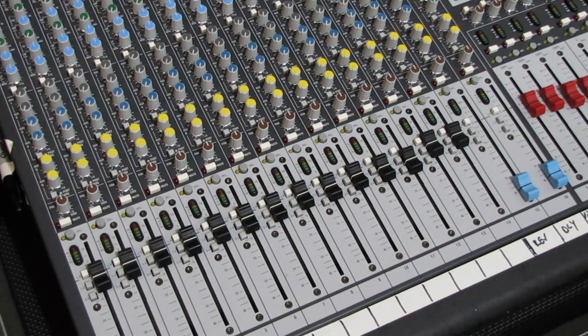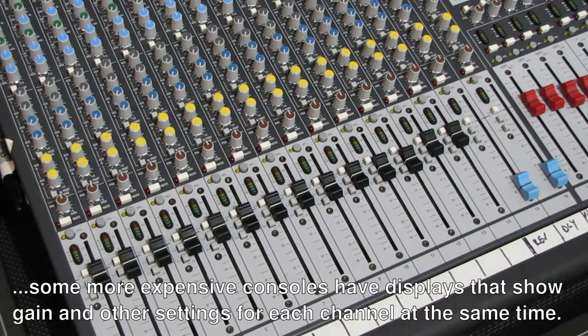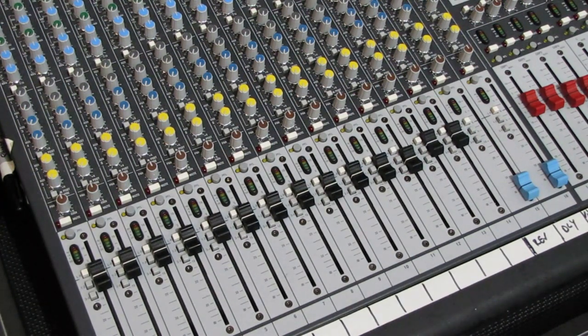With digital boards, the faders move around and there could be a different mix situation set up on a particular layer. But for front of house, you should never see something like this. In fact, it would be quite difficult to mix using a gain knob on a digital board, since you don't have quick access to view all the gains at the same time — there would be a lot of button pushing just to check the gain before readjusting it. So digital boards may actually help curb this type of mixing behavior.